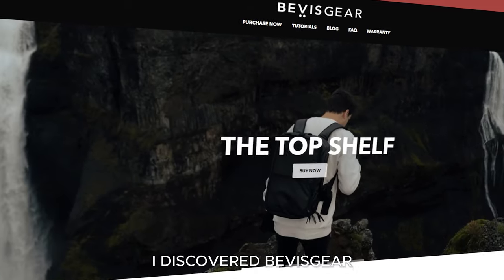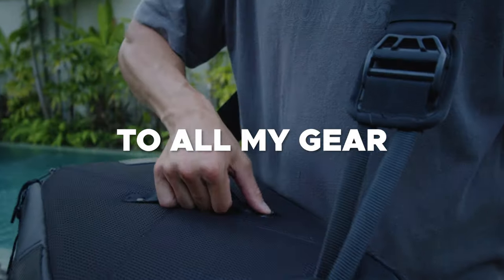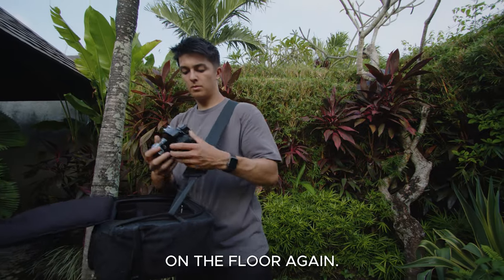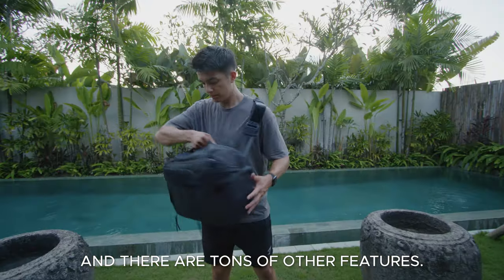But recently I discovered Bevis Gear. They created the top shelf. Now at a push of a button I have access to all my gear. I never have to put my camera bag on the floor again. I can seamlessly change from sling mode to backpack, and there are tons of other features.